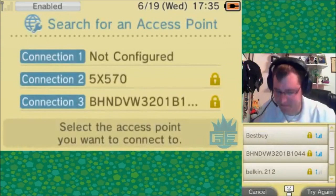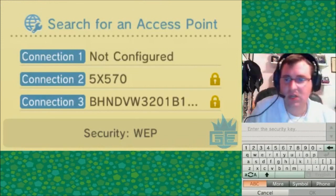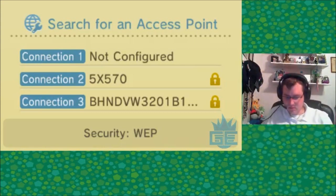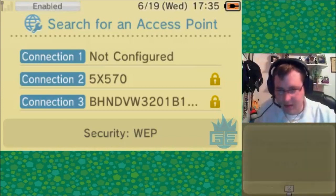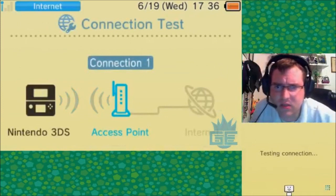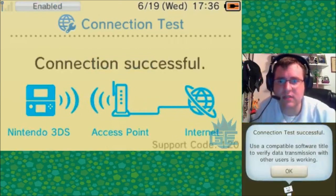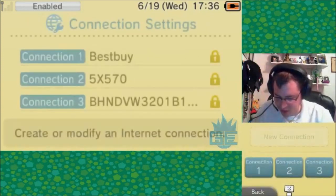Best Buy - there it is. Now I'm going to enter my passcode, which you aren't going to see. Funny thing is, that passcode is all a bunch of numbers and letters and I memorized it because I've accessed this so much. Connection test successful - got Best Buy. Let's hope that's the connection it connects to.